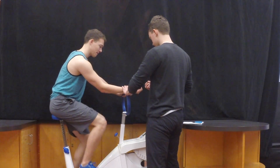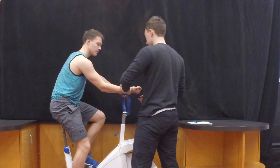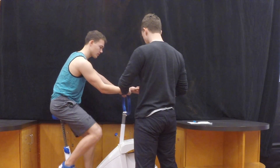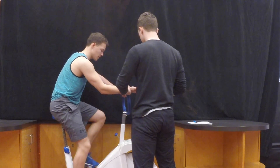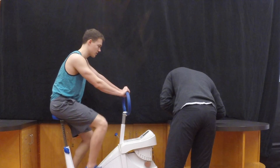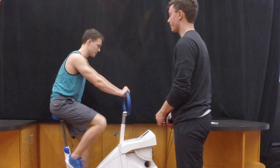Take the average heart rate of minute 5 and minute 6. If steady state heart rate was achieved — meaning a variance of less than 10 beats per minute — then the test is now complete. If steady state heart rate was not achieved, extend the test minute by minute until it is.